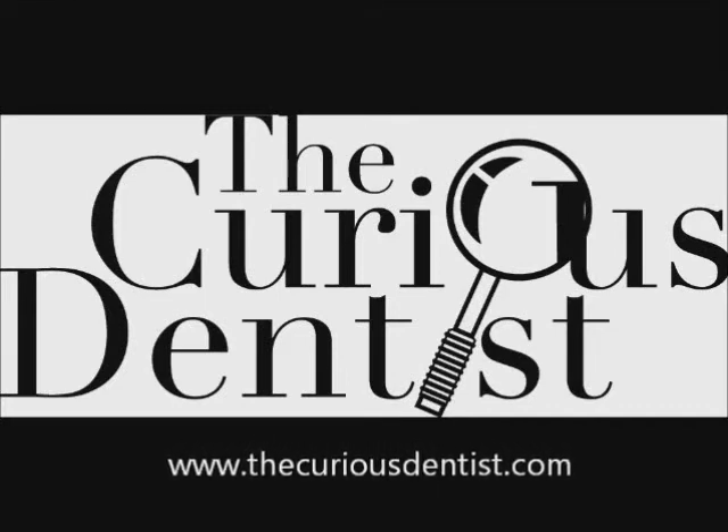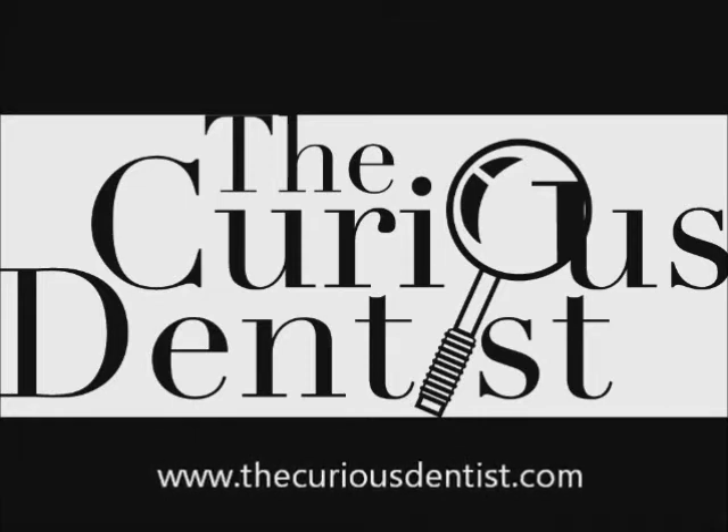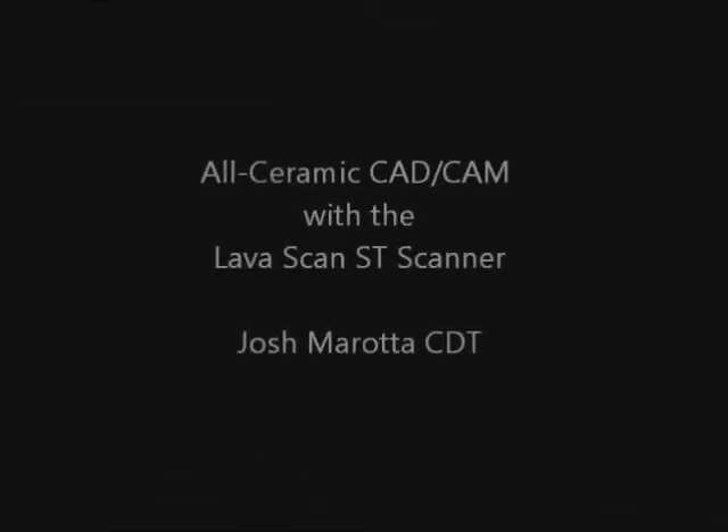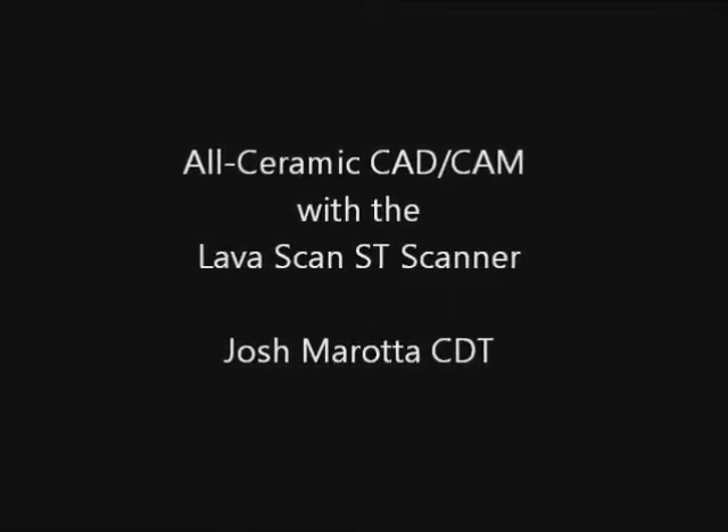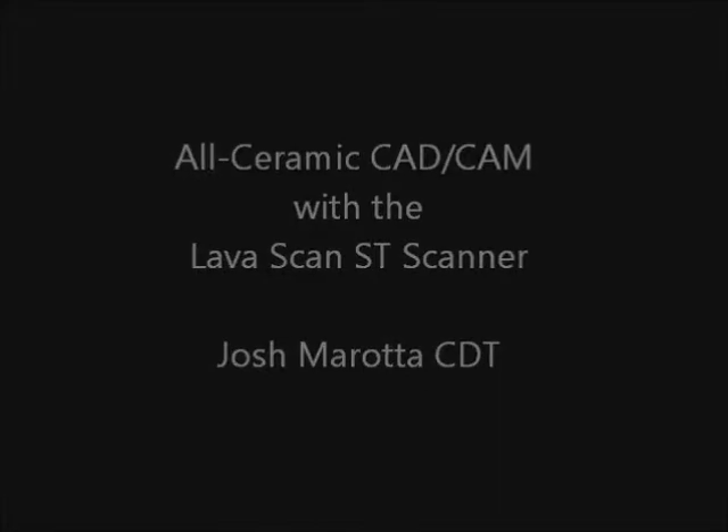Hello my friends, this is Chris Slaner with The Curious Dentist. I wanted to get a behind-the-scenes peek at how a laboratory fabricates all-ceramic CAD-CAM structures. My friend Josh Murata at Murata Dental Studio took us behind the scenes with their Lava Scan ST Scanner.